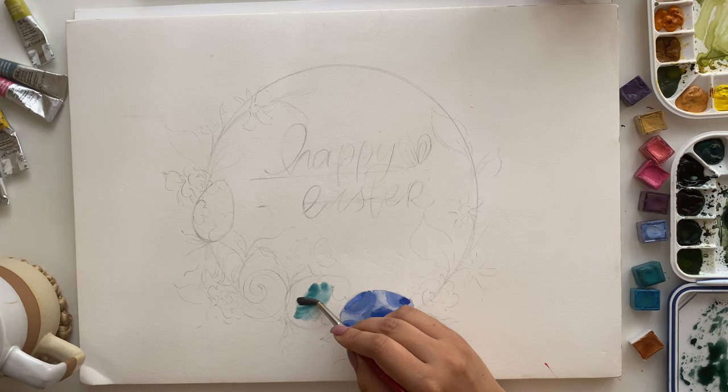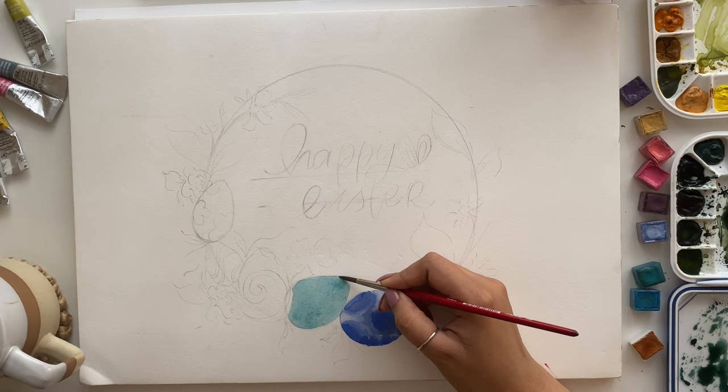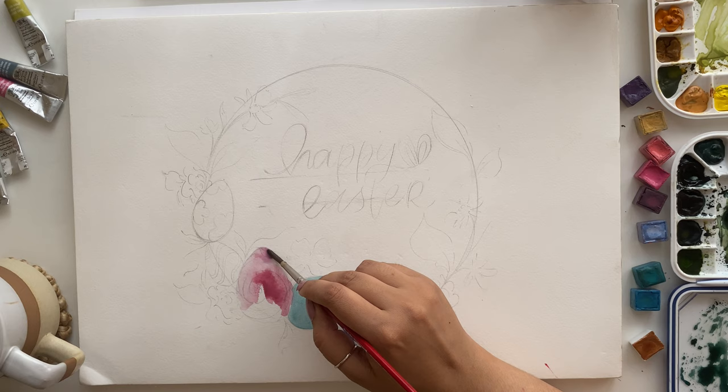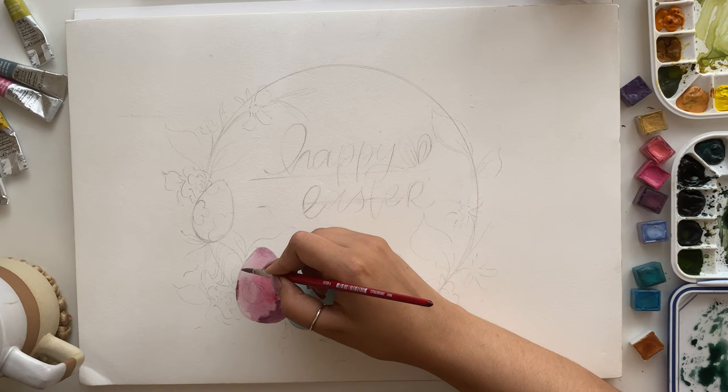Moving on to our next egg — a gorgeous sea green color — I'm first applying the base layer. You just want a nice neat wash of this color, and make sure to use the tip of your brush whenever you're trying to clean up the edges. I'll try to get a bleed between these two eggs, but the sea green egg is already dry. If possible, try to get a nice bleed between the eggs — that makes for some really interesting details.